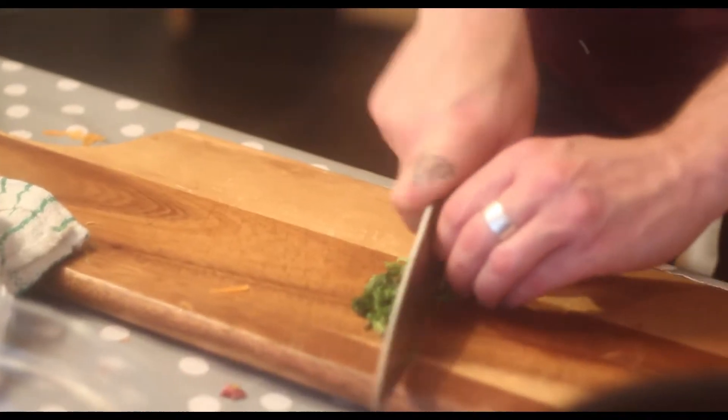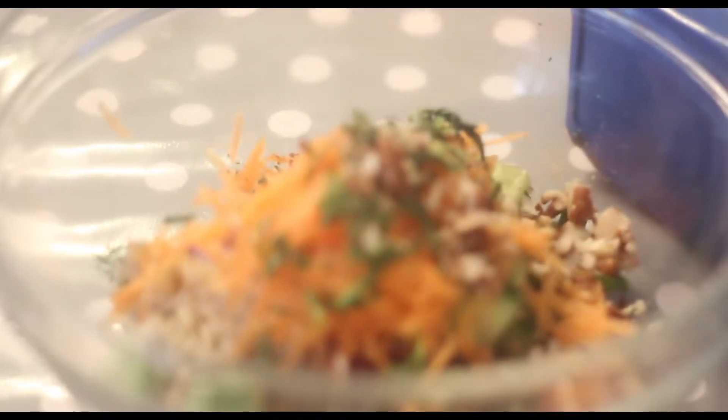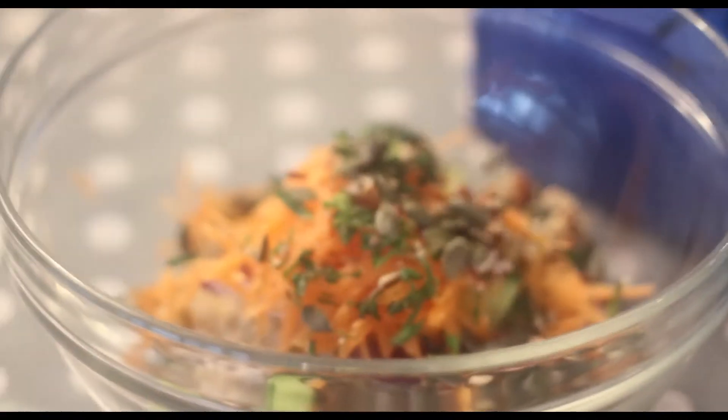Okay, I have some mint leaves as well. Job done. I've got some nuts — not much — put them in there. Also, pumpkin seeds — are they toasted? Yep, they are — throw some in there.